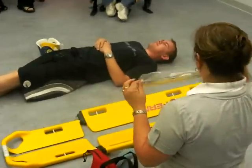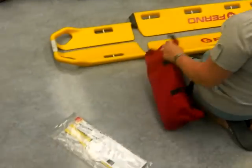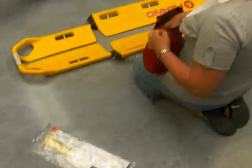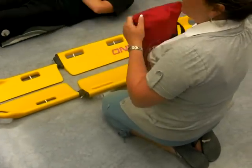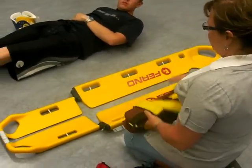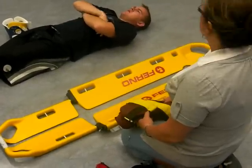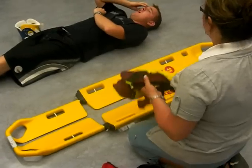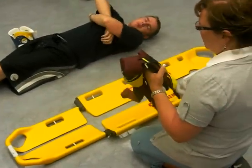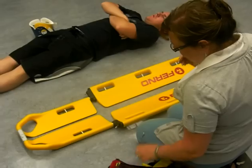These are spider straps. They're one-time use only, but they do secure the head. They work well, however they have limitations. A really big guy, this doesn't work so good on. If you're going to do a lateral package, it doesn't work on. So they do have their limitations. Yes, they're fast. If they're put away properly, great. If they're not, they're just a big mess. So these are your spider straps.